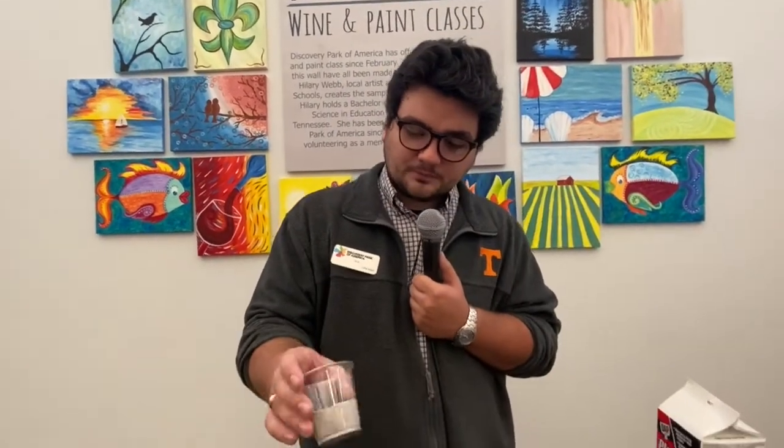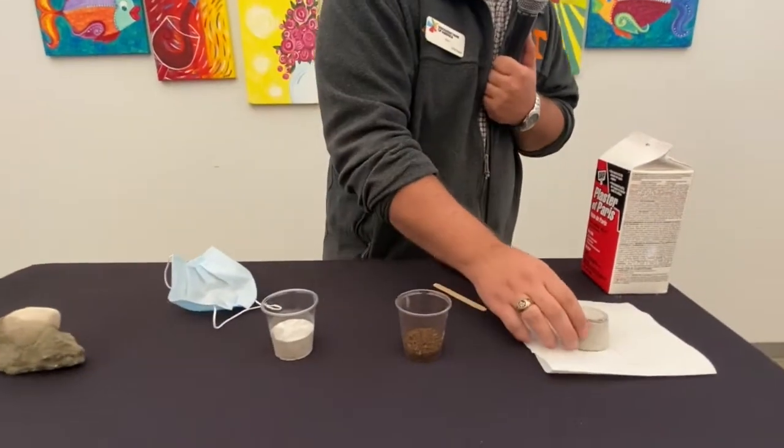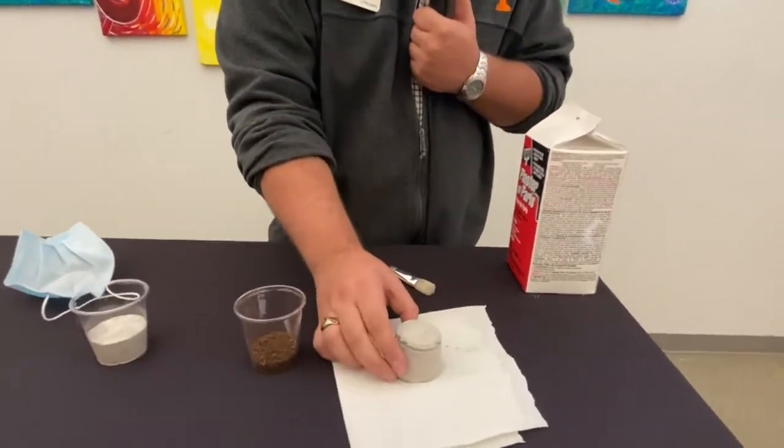After a day of hardening, which is what we recommend, you will have something that looks like this. Once you have this mixture ready, you're going to remove it, and you'll have something like this.